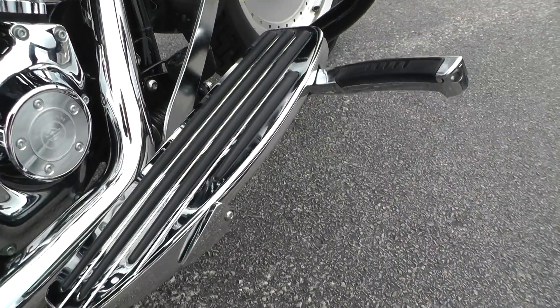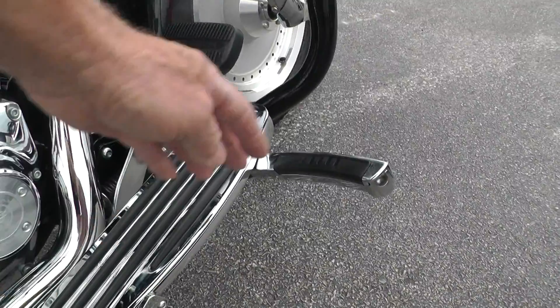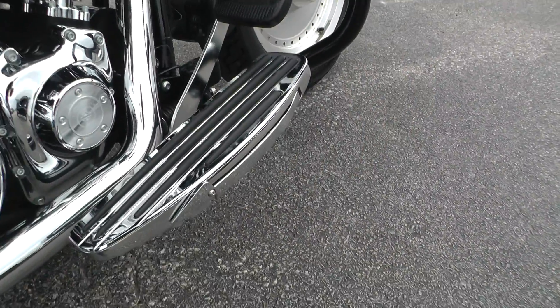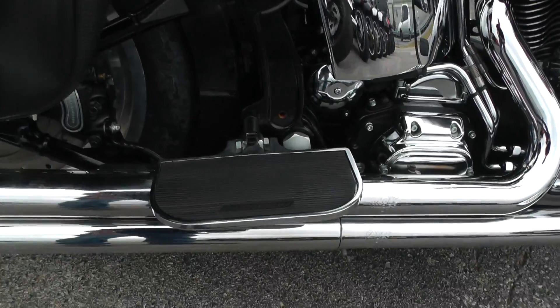Pull that lever back right there and you get a little extra foot relief. This snaps right back in place. It's also got a set of passenger floorboards added to it.